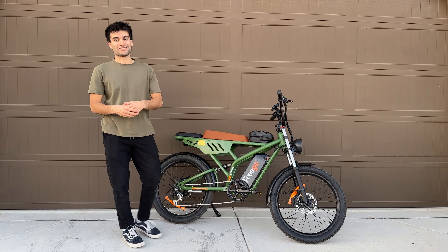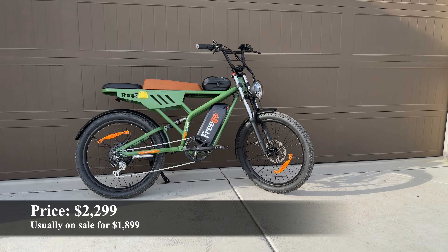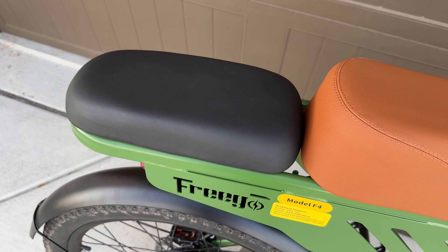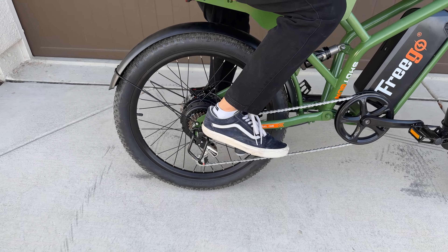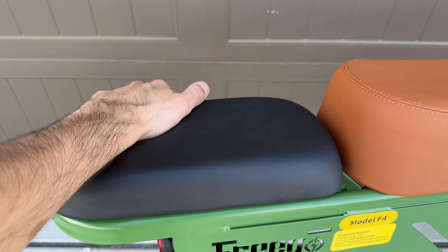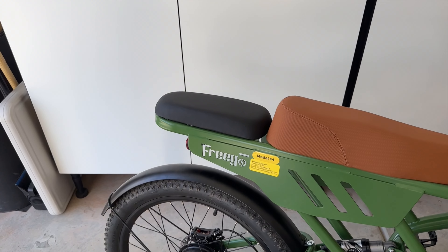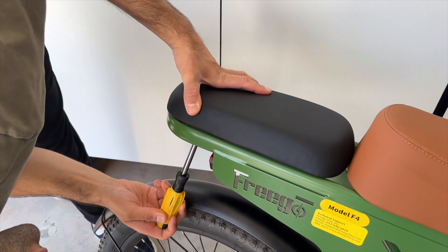Now let's move on to the specs, starting with the price. This bike retails for about $2,300 US dollars, but it pretty much stays on sale for around $1,899 on the Freego website. The frame is a bit longer to accommodate the rear seat pad so you can have another person sit with you, and it also includes foot pegs so your passenger is more comfortable. The rear seat pad is not very padded and gets uncomfortable after about 30 minutes of riding, but you can add a blanket or cushion to fix that. The main seat pad has more cushion but is a bit narrow in shape.